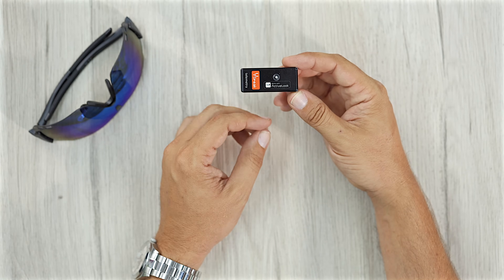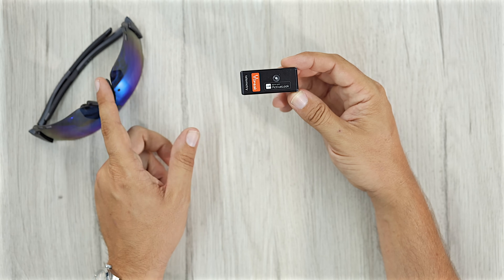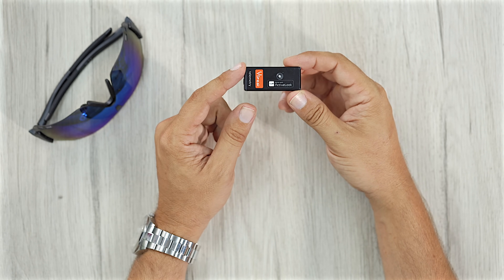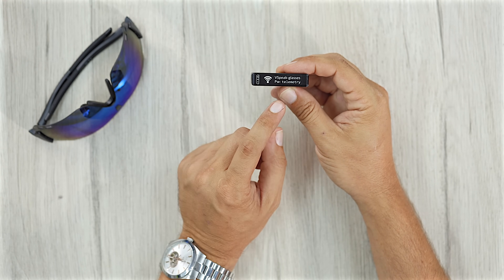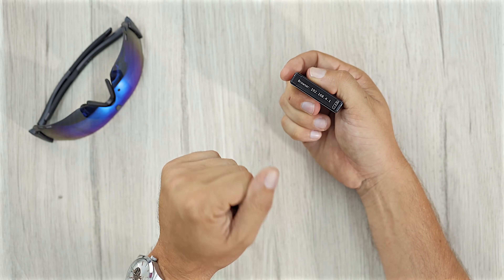This is what brings it all together and makes it work. This is what converts our transmitter telemetry into a valid signal for our glasses to display. Now, depending on what brand of radio you're using, you'll need either the PowerBox version, the Jeti version, or the Graupner version. This one is the PowerBox version. They effectively work like a heads-up display, similar to fighter jet pilots, or those cars which show their speed reflected on the windscreen.